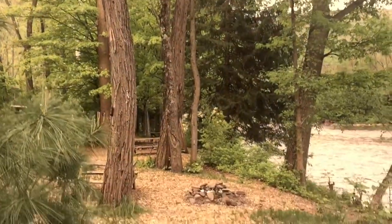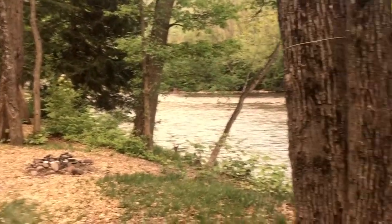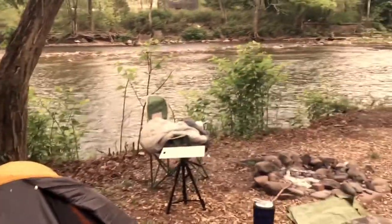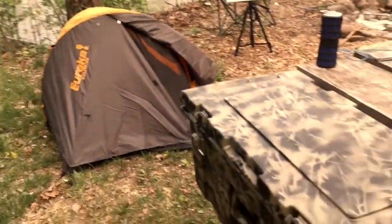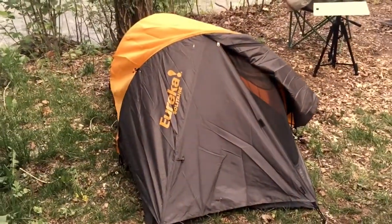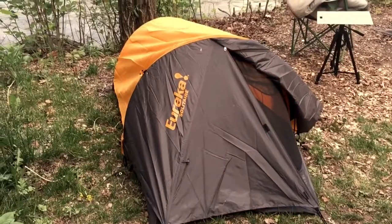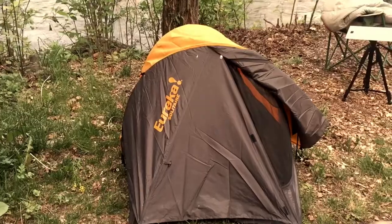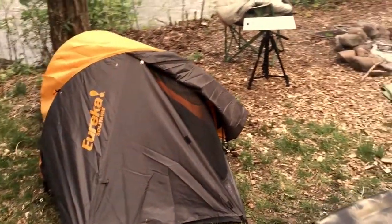Hello everybody, I'm in the beautiful Catskills region just taking some time off and really enjoying it. I wanted to review my new tent because I just got it and spent one night in it — it's a Eureka Solitaire one-person tent — but I'll get to that a little later.